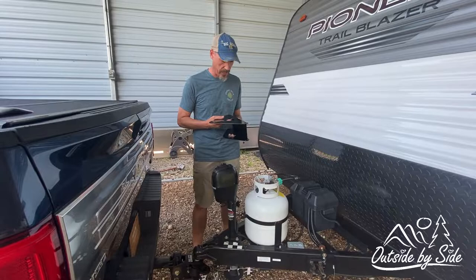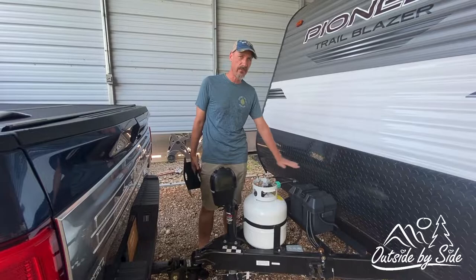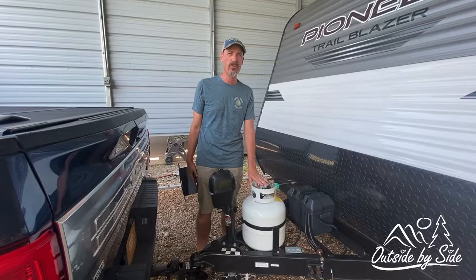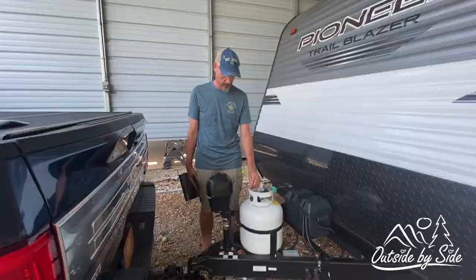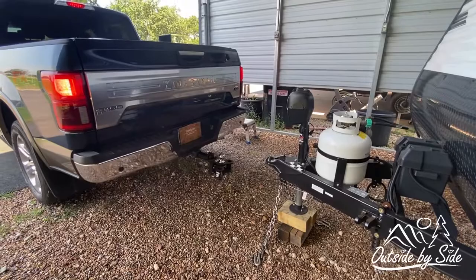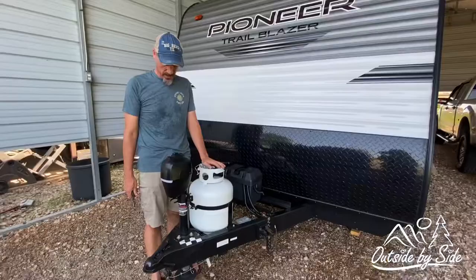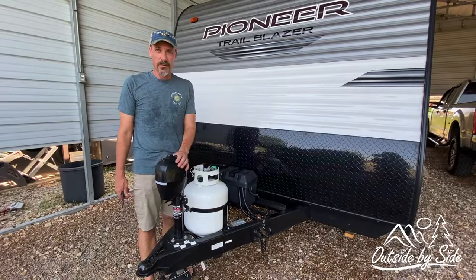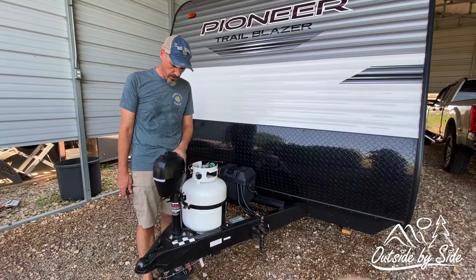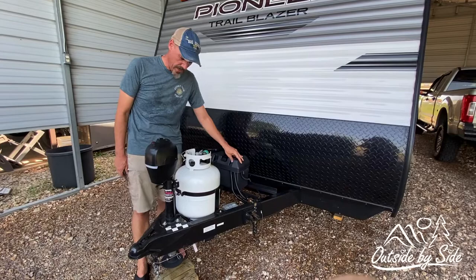In order for us to do this we're going to have to make several modifications to our trailer. One thing I'm going to have to do is move the propane tank back. While I'm at it I'm going to go ahead and install a dual propane tank bracket so that we have two. In order to take the tongue jack off you have to support the trailer by putting down your stabilizers — don't forget to do that. The first thing we're going to do is remove the tongue jack by disconnecting the power cable from the battery, removing all the cable ties, and taking out the three bolts.